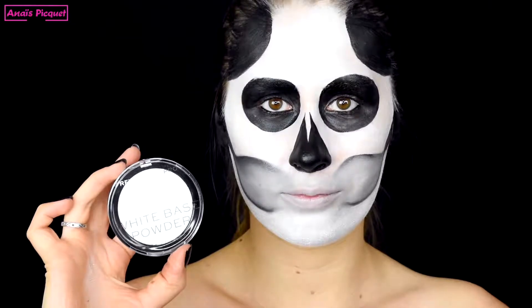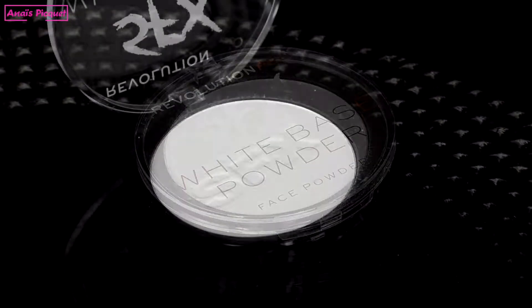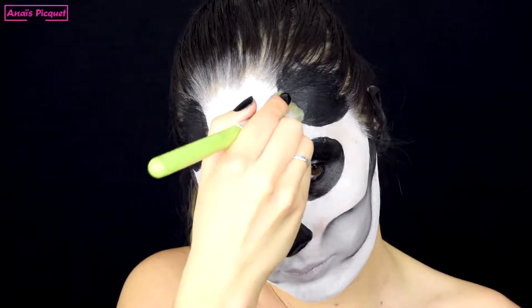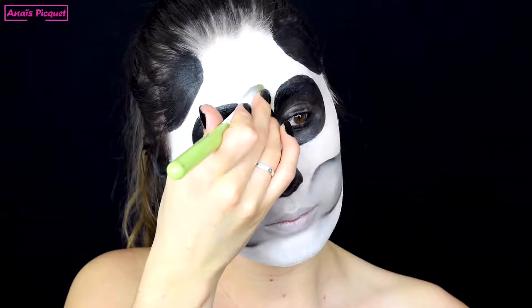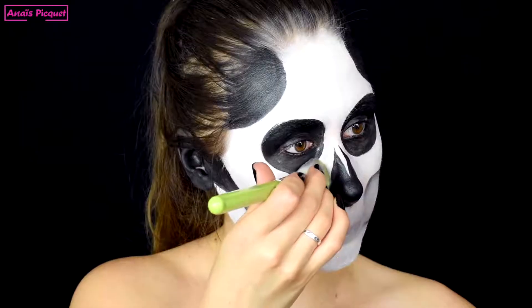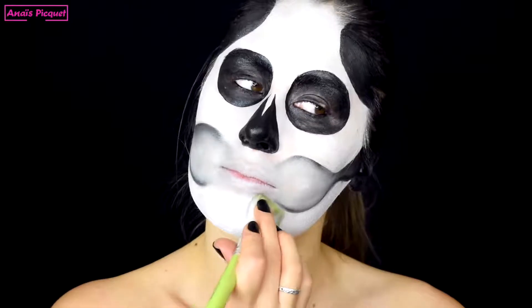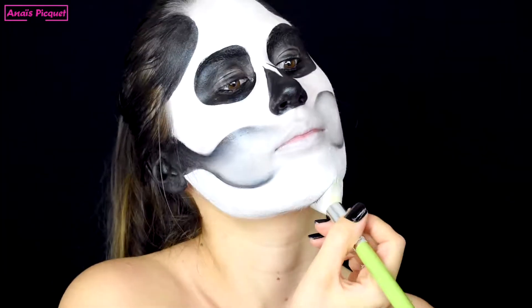Je viens ensuite fixer tout ça avec une poudre blanche ou une poudre translucide. J'utilise ici la White Base Face Powder de la gamme SFX de la marque Revolution Pro, qui va me permettre de fixer ma base blanche crème mais aussi d'apporter de légers sous-tons blancs.